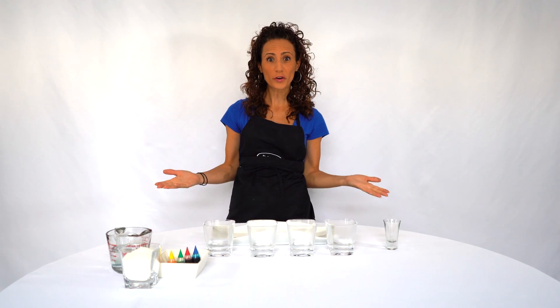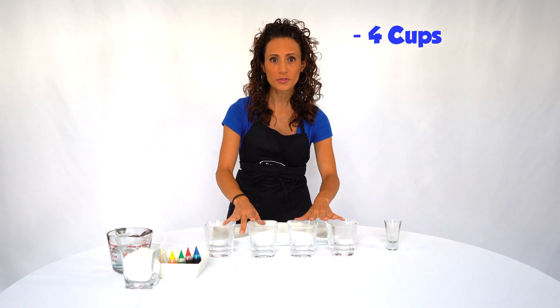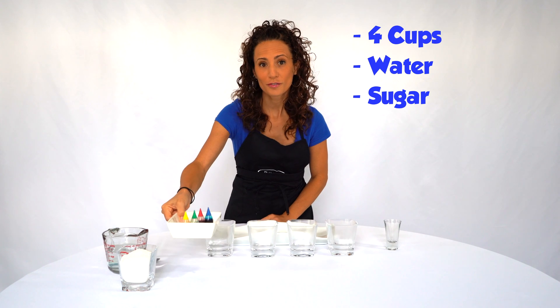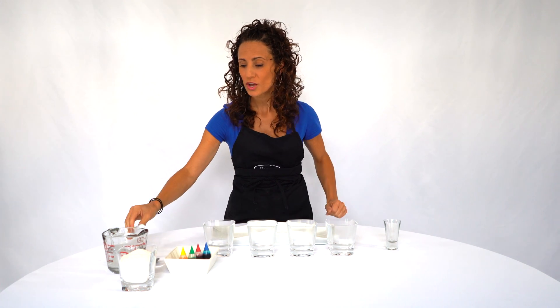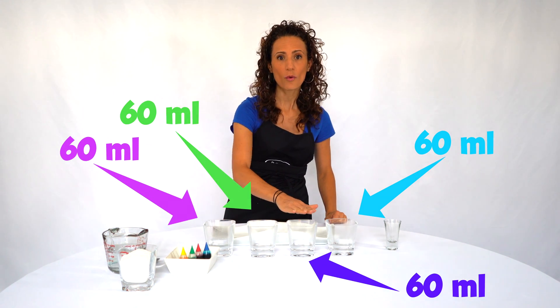For our first experiment, the sugar water density experiment, you're just gonna need a few things that you probably have at home already. We're gonna need four cups, water, sugar, food coloring, and a syringe. Those are the things we need, so let's start. We're gonna add 60 milliliters of warm water to each of these.